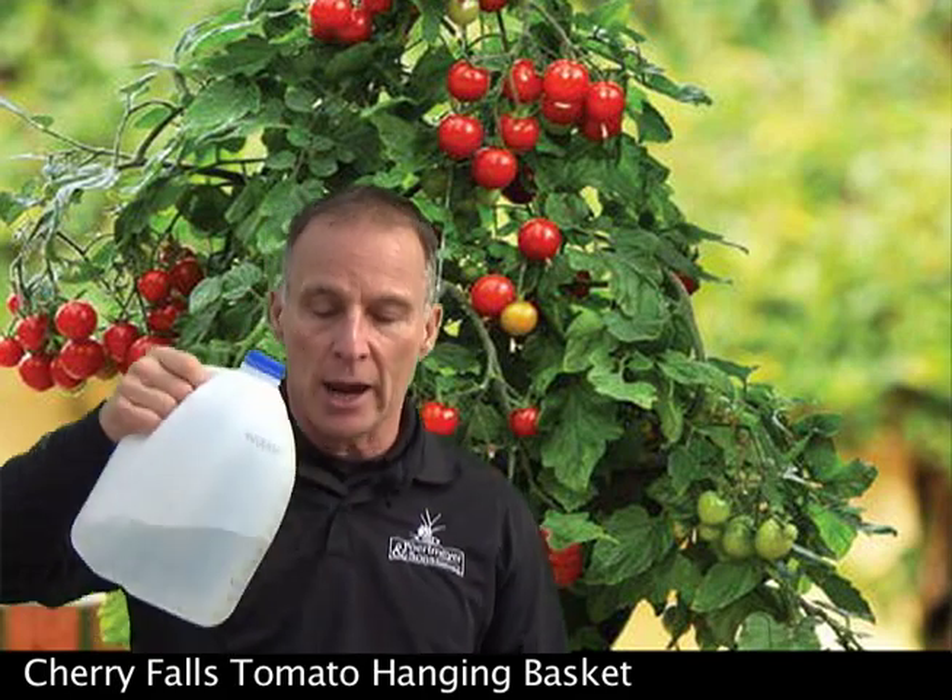Here's tip two: put fertilizer in your water. About every other time you water, put some fertilizer in there and water the same way. That'll keep the nutrients in the soil so the plant can grow and really produce a lot of fruit for you.